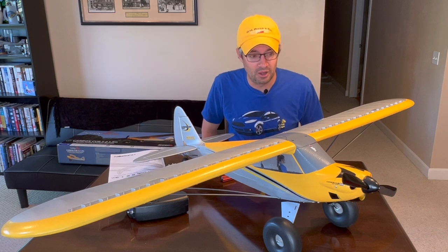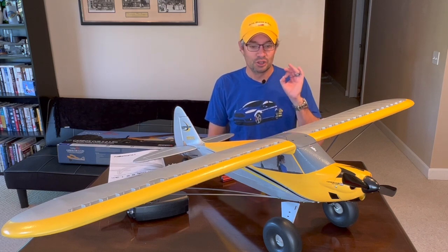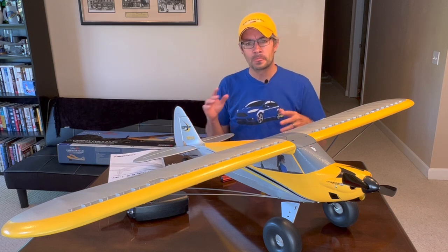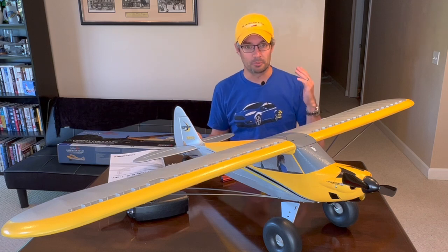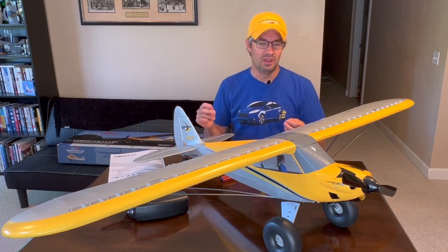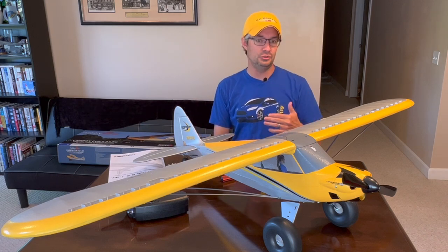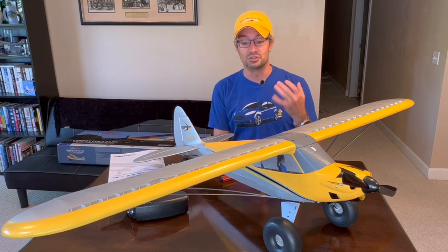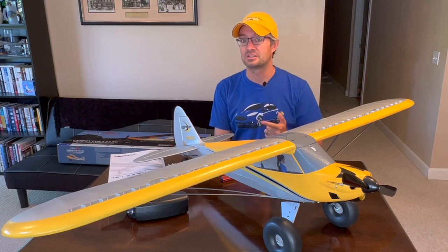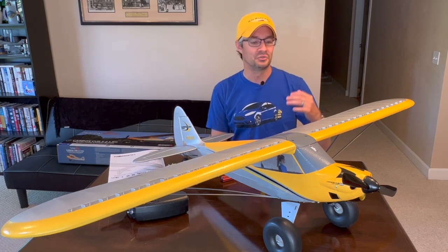Hello and welcome to the third video on the Hobby Zone Carbon Cub, the 1.3 meter limited edition model. We have it out of the box, all assembled, everything is good to go and you're ready to go to the flying field. But there's a few more steps I highly recommend you take before you put the aircraft in the air — these last-minute pre-flight checks will give you the maximum chance of success.